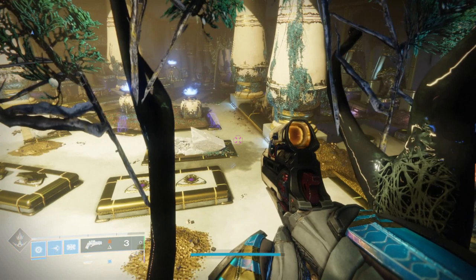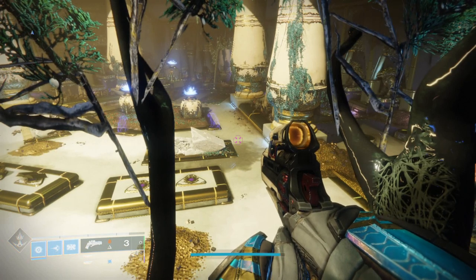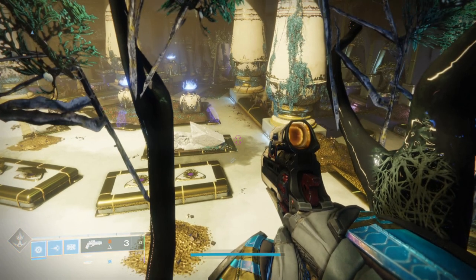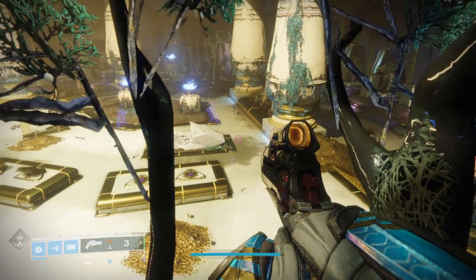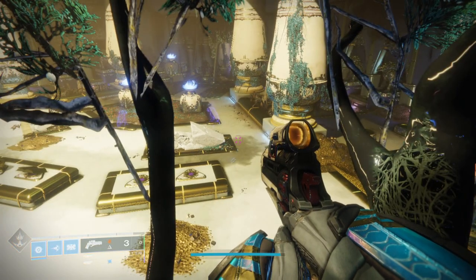It's almost like if it were a little higher pitched, it would be distracting and annoying. But it's at the perfect volume. It's Gucci. You did good, Bungie sound team. I'm proud of you.